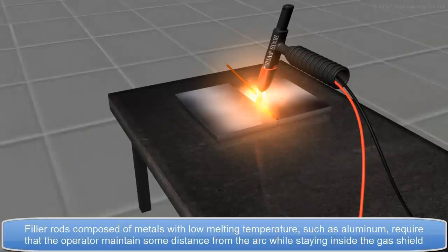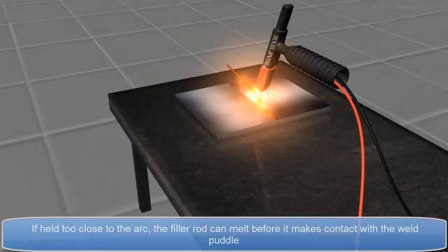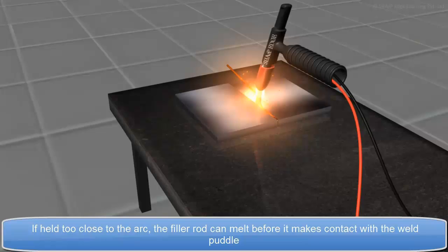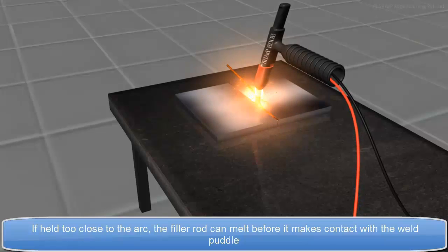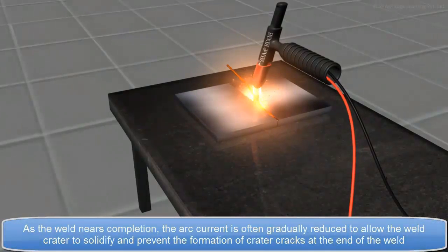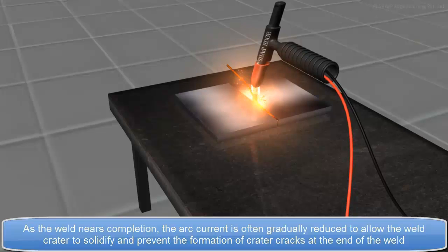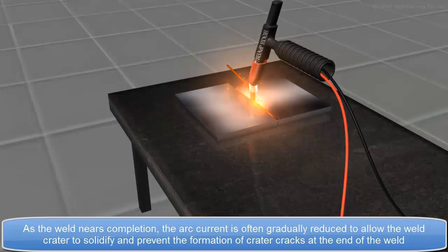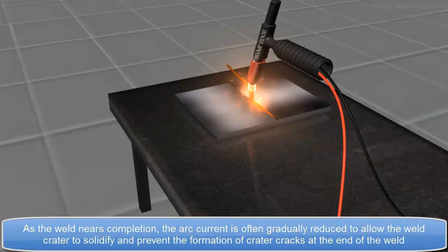Filler rods composed of metals with low melting temperature, such as aluminum, require that the operator maintain some distance from the arc, while staying inside the gas shield. If held too close to the arc, the filler rod can melt before it makes contact with the weld puddle. As the weld nears completion, the arc current is often gradually reduced, to allow the weld crater to solidify and prevent the formation of crater cracks at the end of the weld.